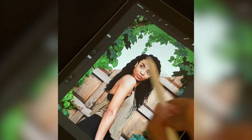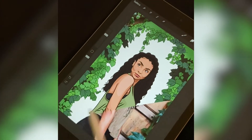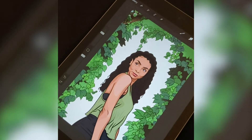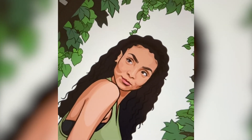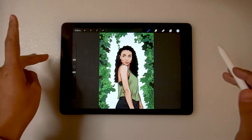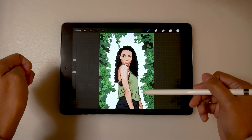Welcome back to my channel. I just wanted to make a quick video showing you guys how to make one of these cool Procreate reveals that everyone's doing all over Instagram. As you can see, I have already illustrated myself into a cartoon.